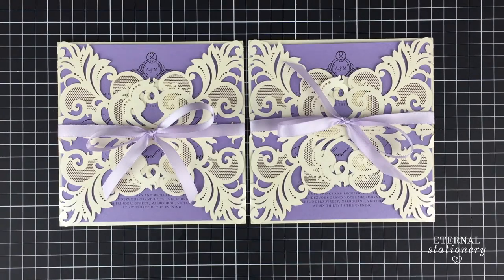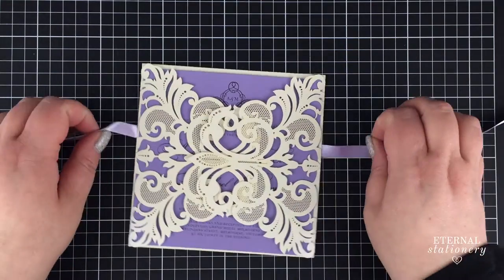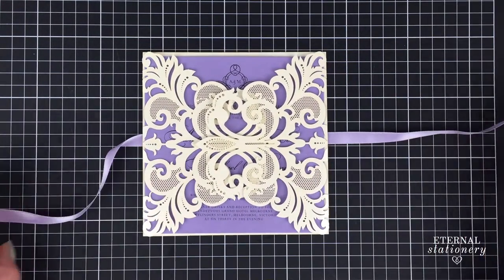Hi guys, I thought I'd make a tutorial about how to make your bow sit really nicely on your invitation. First we'll get our ribbon and position it correctly.